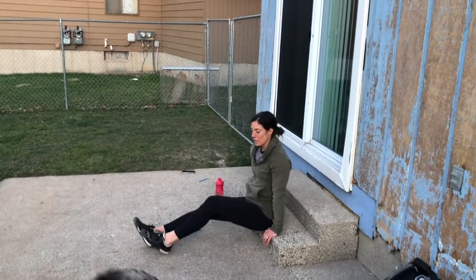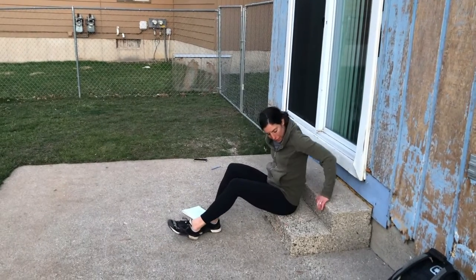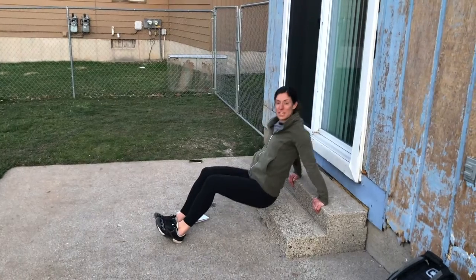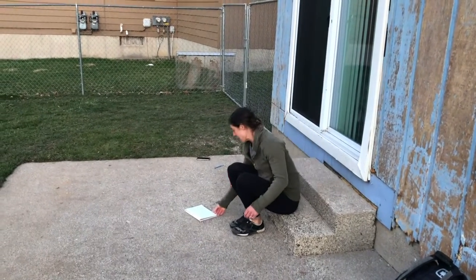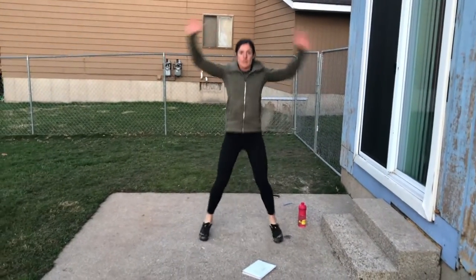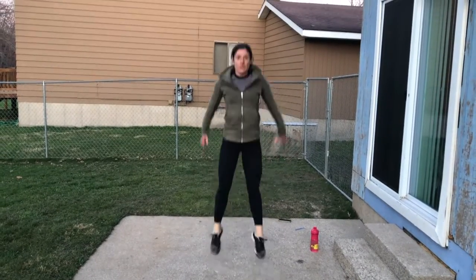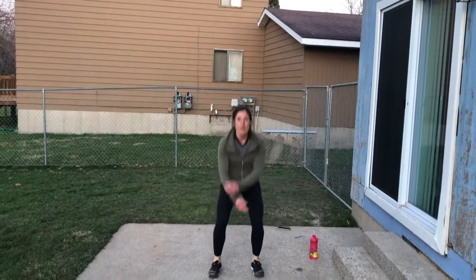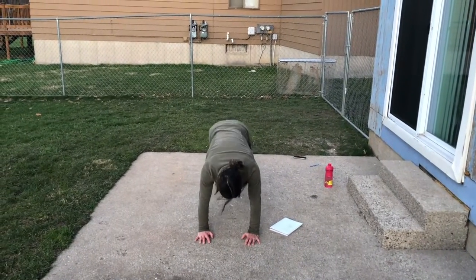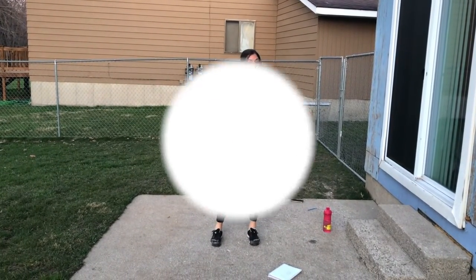Sit in front of it and lower yourself down. If you can find something higher, that works better — you want to try to get your shoulders even with your elbows. Number ten: jumping jacks, nice and easy, just ten. Number eleven: jump squats. Number twelve: mountain climbers, six on each leg. Remember, you go back to one every time you add on an exercise. Have fun!